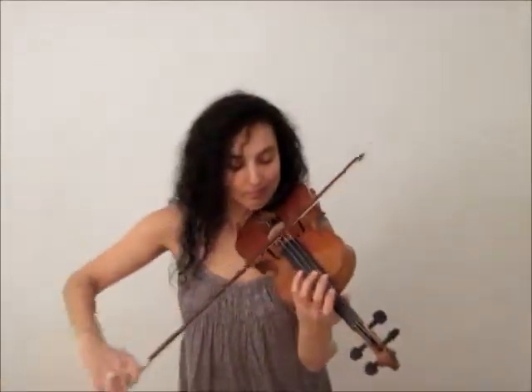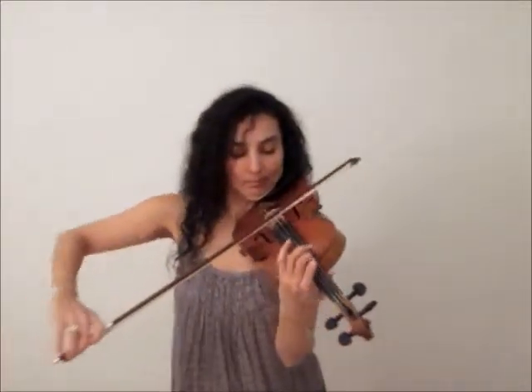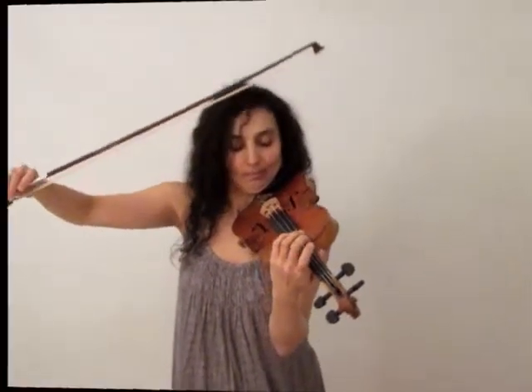Give it a try when this video is finished — take your violin and try to produce the most beautiful sound you've ever heard. Keep trying every single day, and then perhaps we could play something together. In my next video I have a little surprise for you, and I'm looking forward to seeing you again soon. Until then, take care and have a wonderful day. Bye!